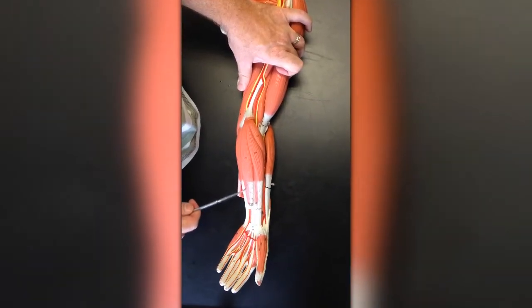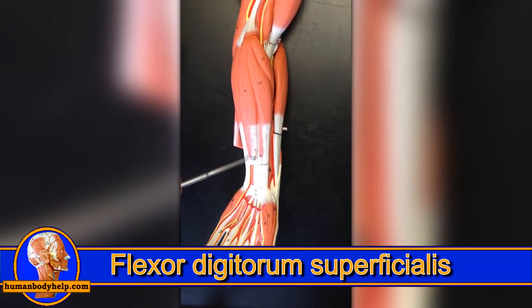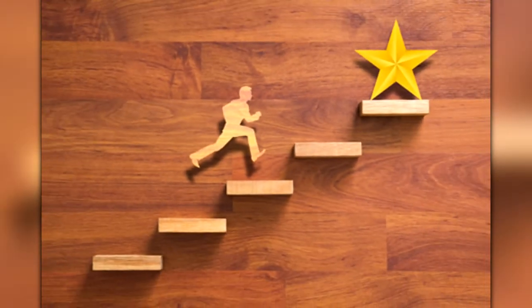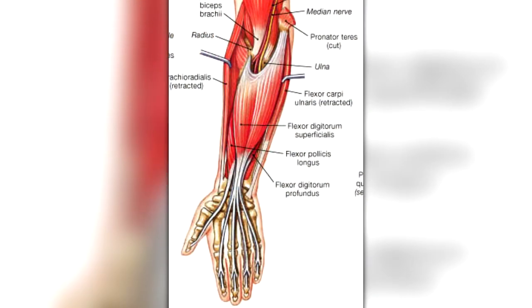Flexor digitorum superficialis is the digit flexor located closer to the surface. This is sometimes called the flexor digitorum sublimus. Sublime is a verb that means to elevate to a higher degree of excellence, probably referring to the fact that this muscle is more superficial or higher.